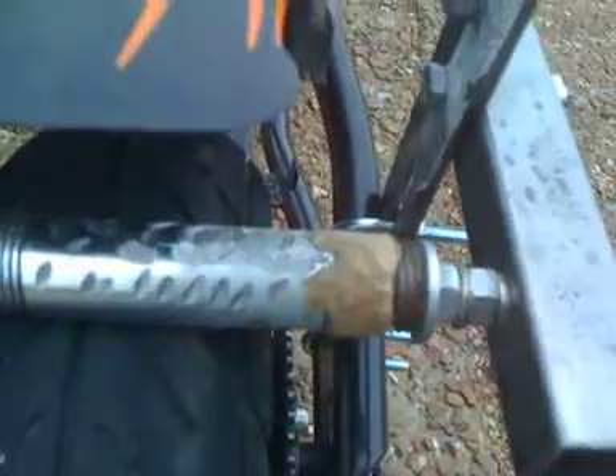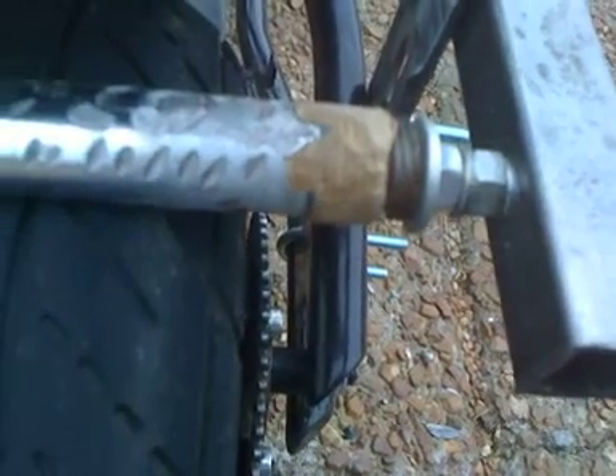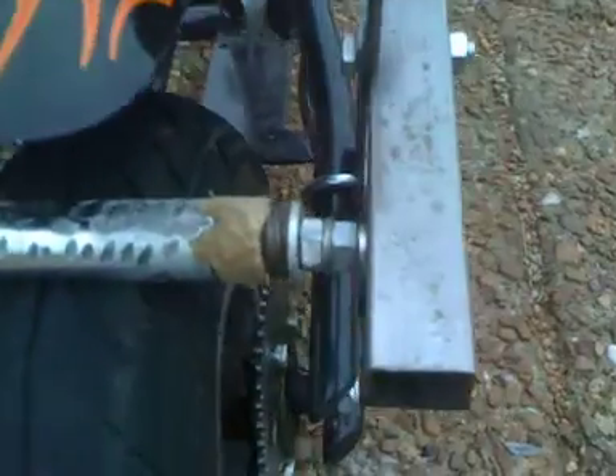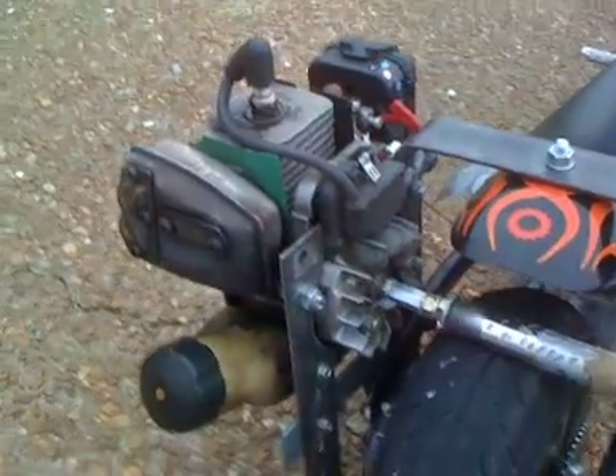I'm wanting to test this out and see how well it works. I'd also like to test it with some bearings — right now I've just got a little bushing in there running through this piece of tubing to stabilize it a bit, basically the same thing on the other side.